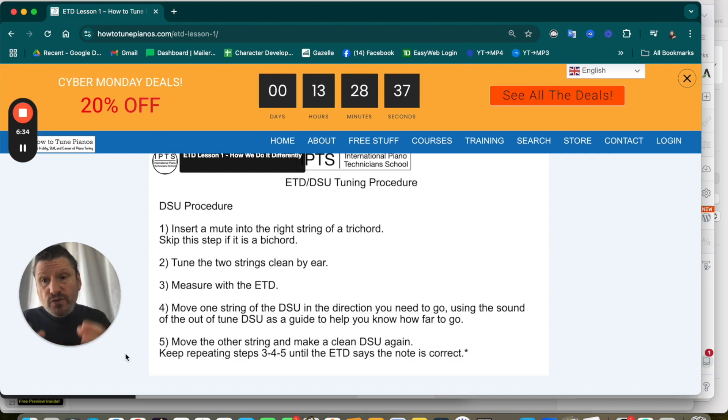We've developed a new way of tuning with an ETD that proves your unisons are clean and stable. Piano technicians often think their unisons are clean when they're not — not because they can't tune clean unisons, but because it's difficult to stay consistently focused throughout an entire tuning. This new way gives you another feedback mechanism to catch those unisons that pass by you.